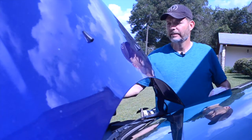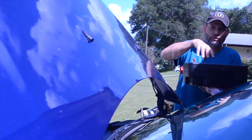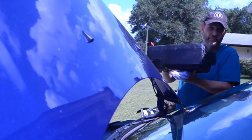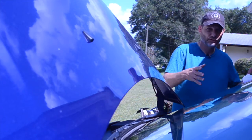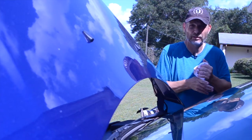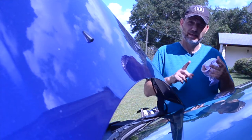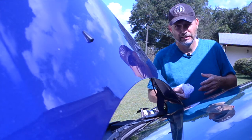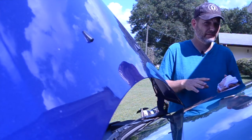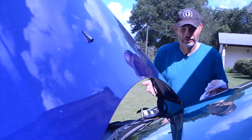You're going to need a rag. You're going to need a drip pan — I like to use these because I can put the oil in here, put caps on it, and take it to my local auto parts store to get rid of the used oil. I don't like to use one of those big open ones because then I have that stuff sloshing all over the place. You'll need your oil filter that's recommended for your car, and the type of oil that's recommended for your car.